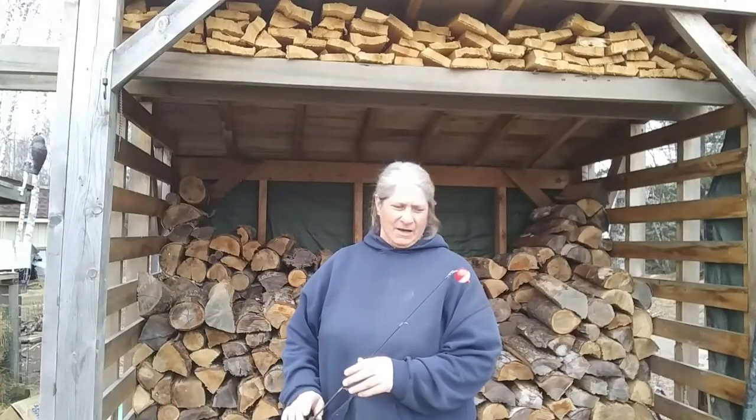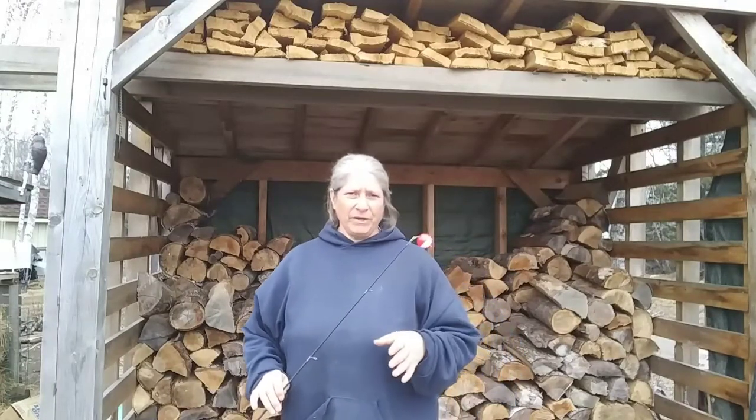Hey folks, it is cool, it's a little breezy, it's cloudy, rain moves in again tonight.